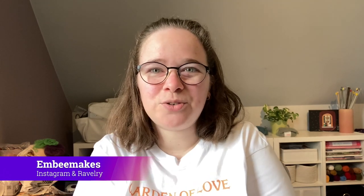Hello, welcome or welcome back to the Envy Makes knitting channel. My name is Melissa and I'm the maker behind Envy Makes. You can find me here on YouTube as well as on Instagram and Ravelry as Envy Makes.